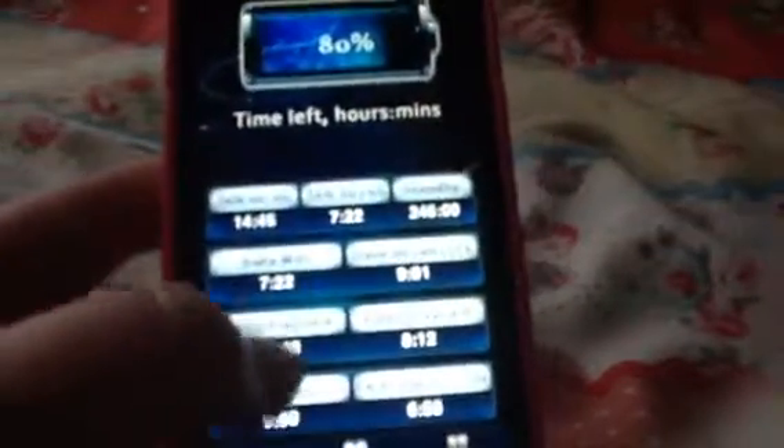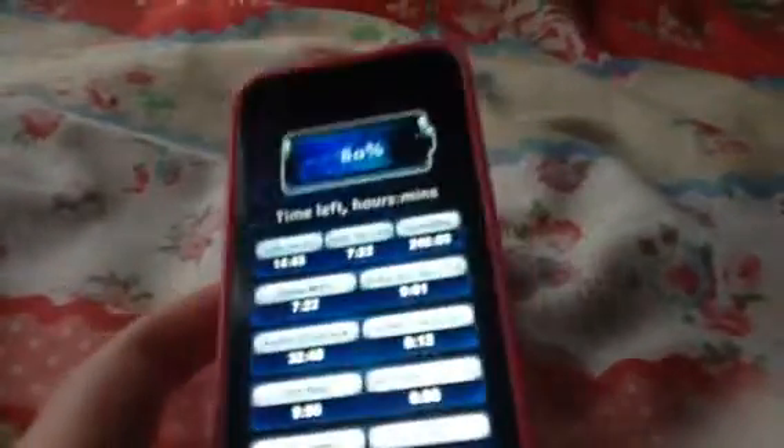The battery app tells you when you can run apps and whether you can play apps and everything.